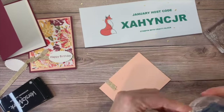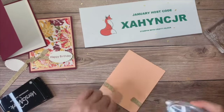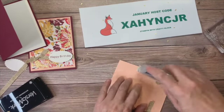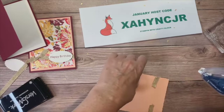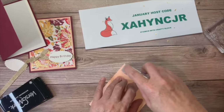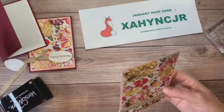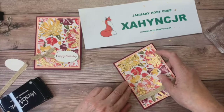I don't know why this is giving me fits today. Sometimes when it gets near the end it gets a little touchy and I'm almost out, so hopefully we can get this to cooperate. It's not going to cooperate across the top for sure. Alright, I'm going to go ahead and put this on my card base.